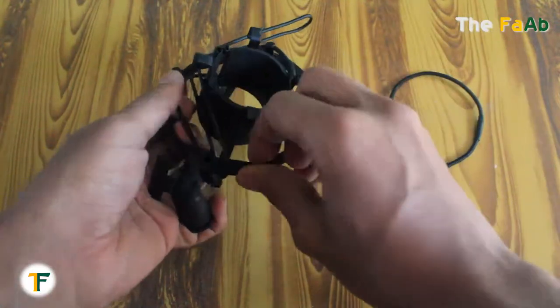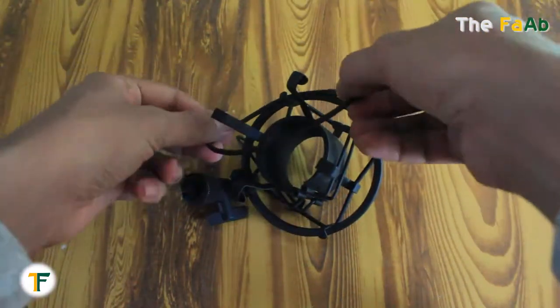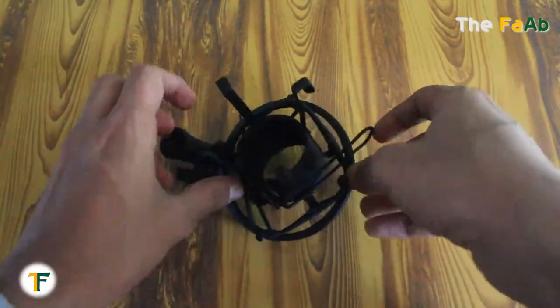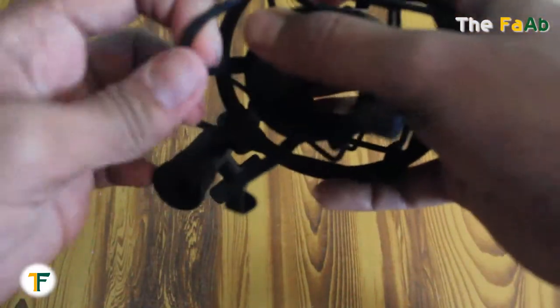Now clip each corner with these bands. Take the second band and do the same as we did before — first put the band to the center hand-held clamp, and now attach each corner of the rubber band to the corners of the hand-held clamp.